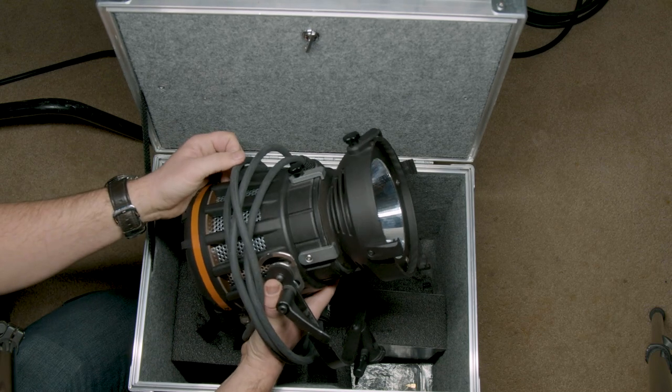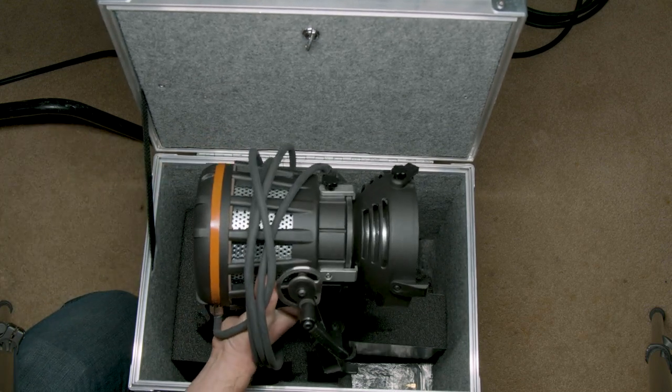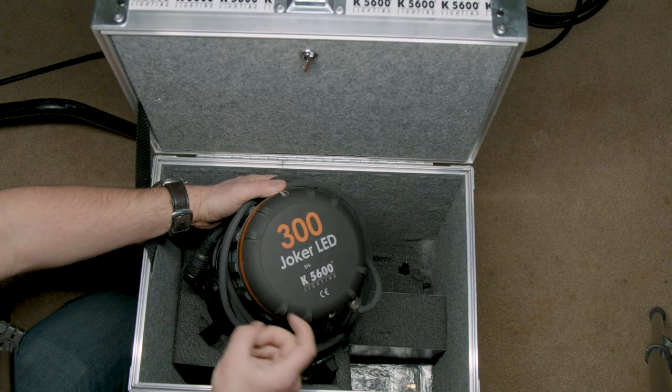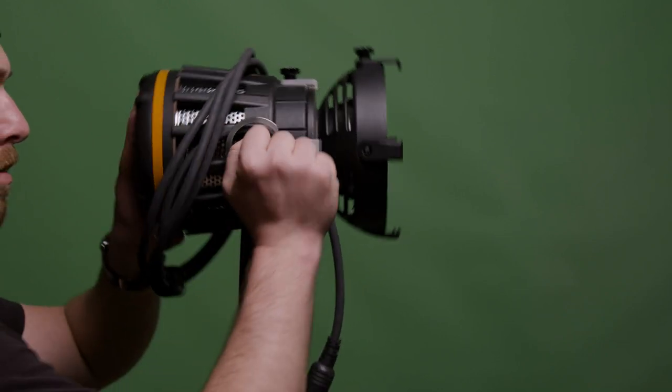I really like the sleek simple color design that K5600 has been implementing into all of their lights, and right out of the gate I'm already happy with the way this light is feeling. It feels like I could run over it with a car while still managing to be lightweight. There's something about this mesh design that makes me think the light almost looks like a flamethrower.